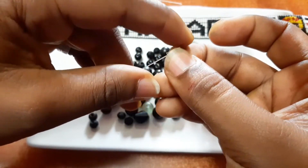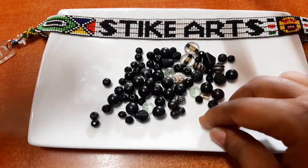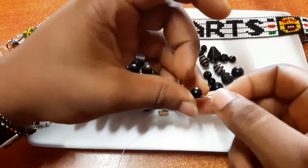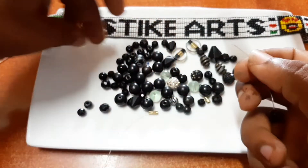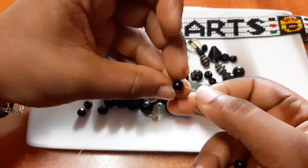The blue bead that I've put there is to act like a stopper and it will also increase the lifespan of the lock because it rotates on the inside. And then we begin.